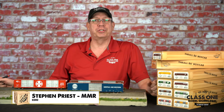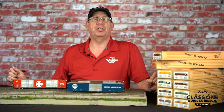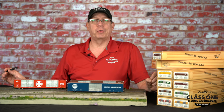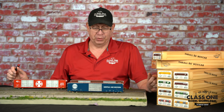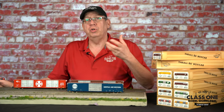Stephen Priest here with ClassOneModelWorks.com. We want to talk a little bit today and give you a little more information on the 86-foot Thrall boxcars. Amazing cars — we've worked hard bringing them out, and they're actually a fairly incredible model. So let's dig right in and talk about some things we were wanting to bring into the model world.